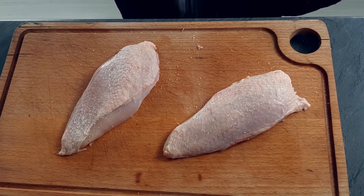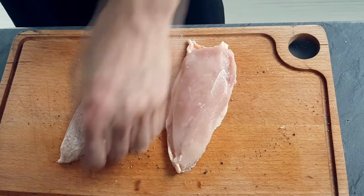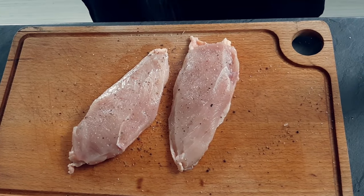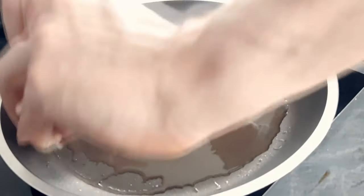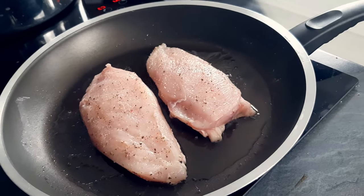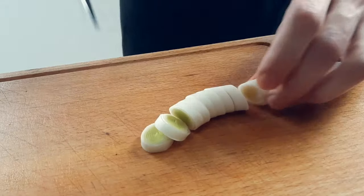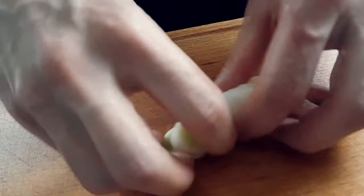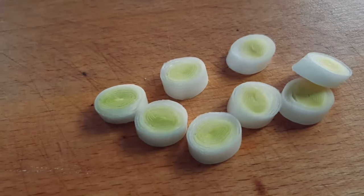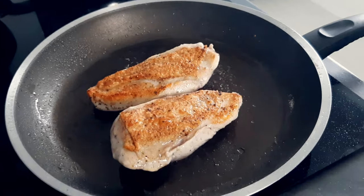Now it's time to cook my chicken. First I season it properly with salt and pepper and put it on the hot pan with vegetable oil, skin side down. I cut the leek which I kept from the start and I'm gonna roast it on the pan with the chicken. The skin is nice and crispy so I turn the chicken around and put the leek into the pan.